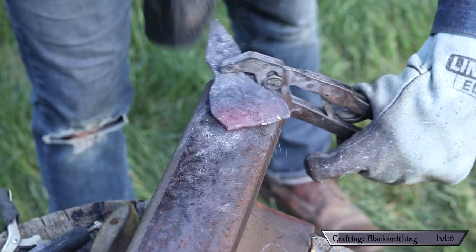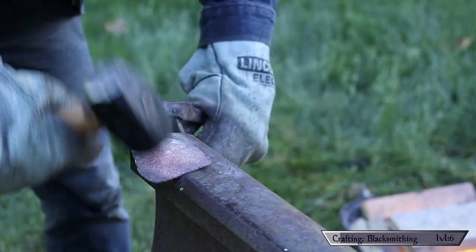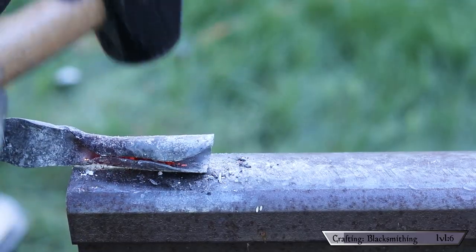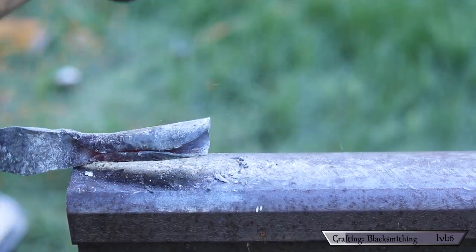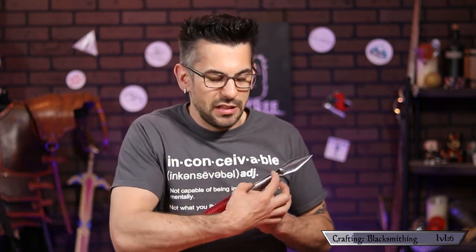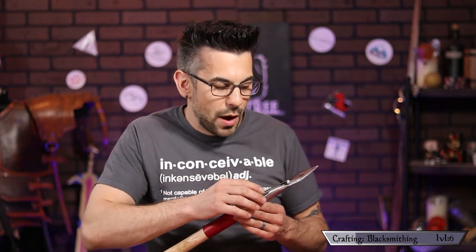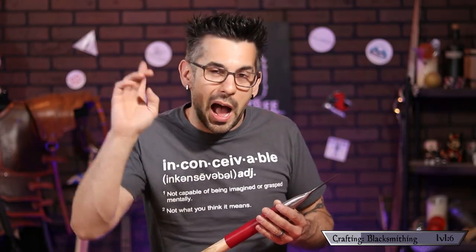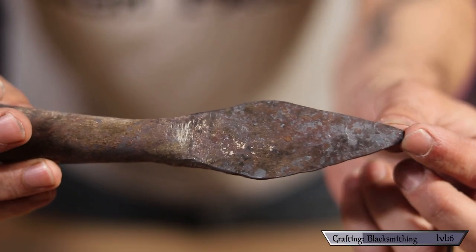Because I wanted the spearhead to have a socket attachment, I flattened out the stock opposite to the point into a fan shape, then carefully rolled it over to form the socket. This is the one bit of the build I'm not particularly pleased with — I'm not experienced enough to know how much metal I need, so I didn't leave enough to wrap around properly and the edges started to get ragged and break. But at the end of the day it does the job, and I learned a lot, so I call that a win.